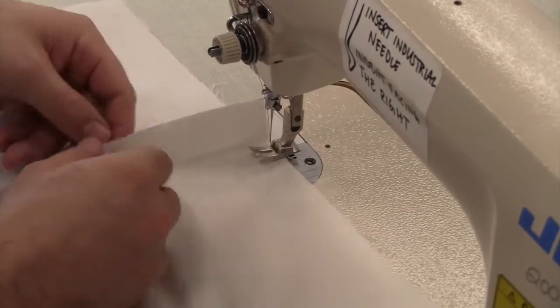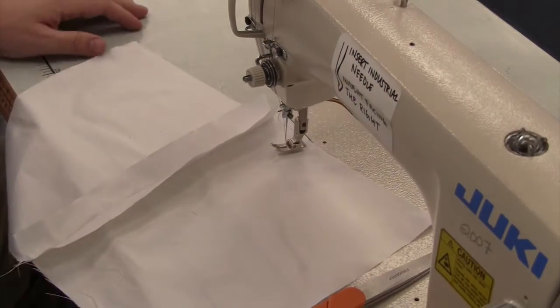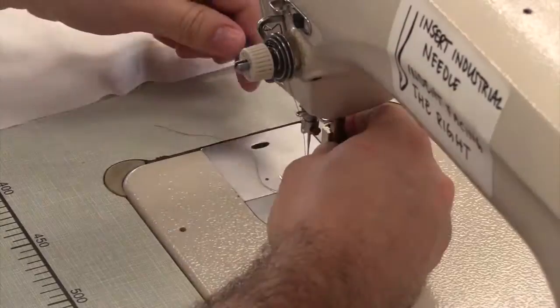Once your seam has been stitched, press it open. To install your zipper, you will need to switch to a zipper foot.